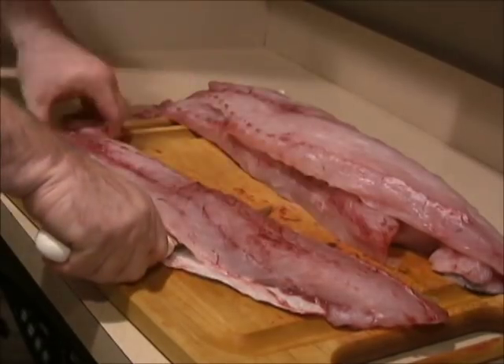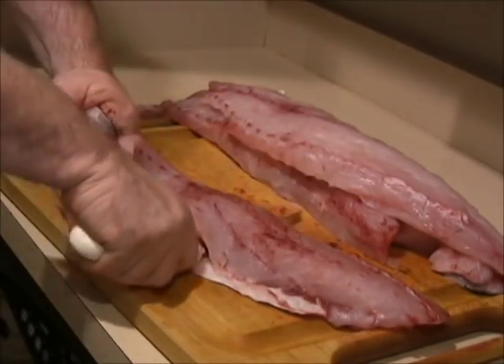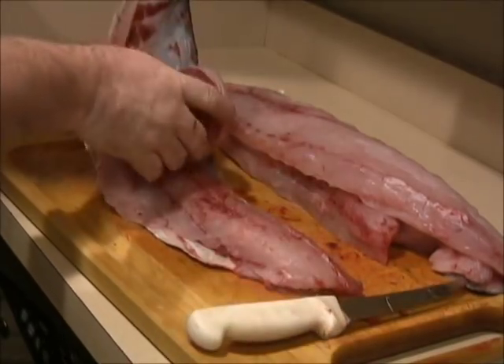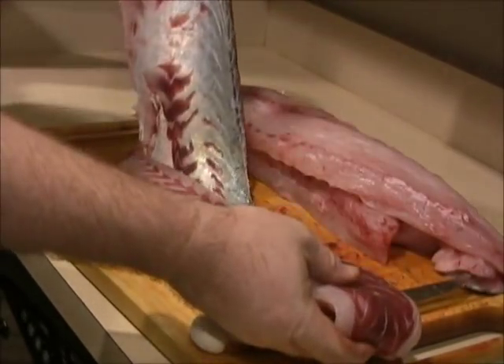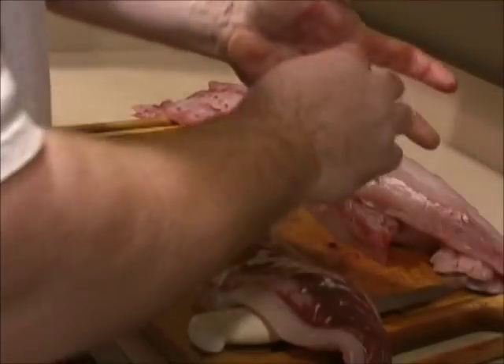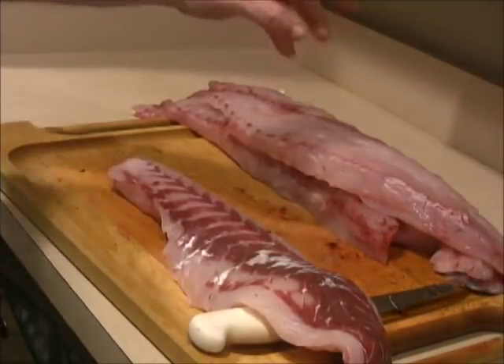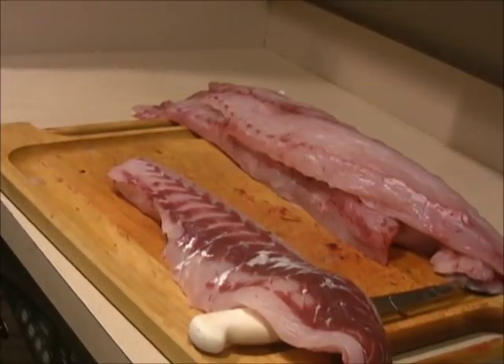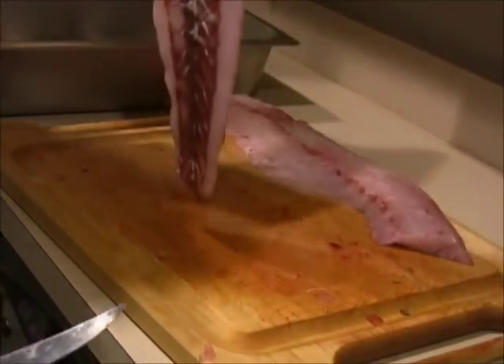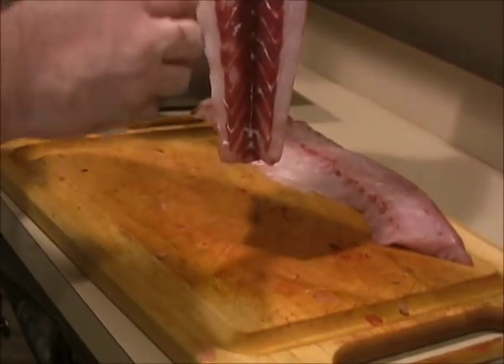That one started to slide too far down, so start over again up there, push it through. Clean. Alright, I'm going to trim here in a minute. I'll show you how to trim. I'm going to take all the dark meat out of my striper — always. Alright guys, one thing I always do — especially stripers, tuna, everything — I take the dark meat out.